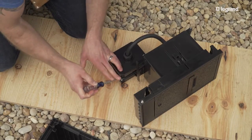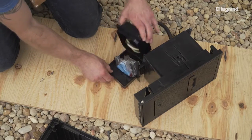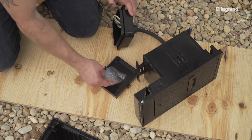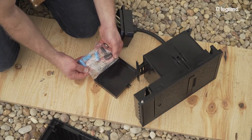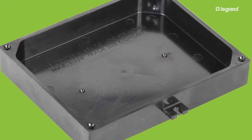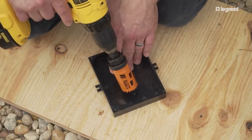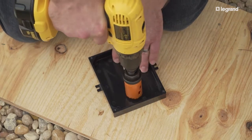Prepare the termination box for electrical connection by removing the screws and separating the two halves of the box. All connection hardware needed is inside — retain for later use. There are two pilot holes on the box to help you determine the correct hole position. Drill a hole in the bottom of the box to match the male adapter on the conduit.